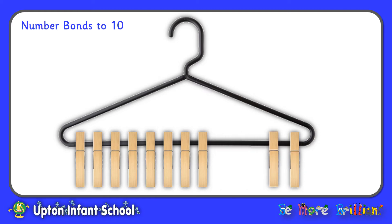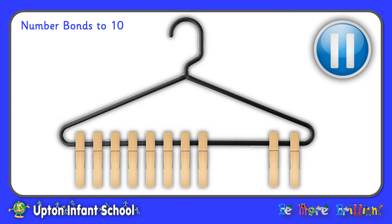Now I'm sliding across another peg. So this time I've got 8 pegs on one side and 2 on the other side. I've still got 10 pegs altogether. So 8 and 2 makes 10. 8 plus 2 equals 10. 8 and 2 are number bonds to 10. Now why don't you pause the video here, use your coat hanger and pegs to investigate number bonds yourself. If you move one peg at a time you'll be using a systematic approach, and that way you'll be able to find every single pair of number bonds that make 10.